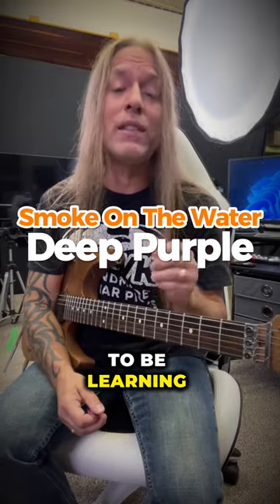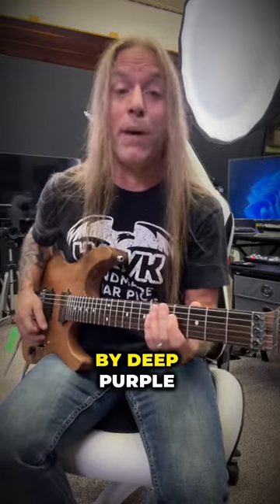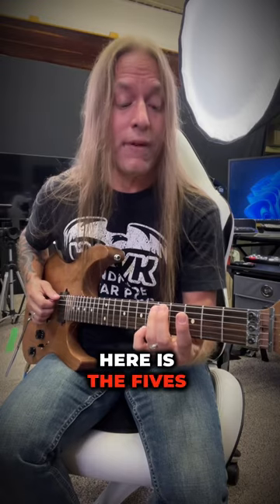Steve Stein from GuitarZoom here, and today we're going to be learning the riff to 'Smoke on the Water' by Deep Purple. What I'm playing here is the fives on the fourth and fifth strings, and I'm doing what's called hybrid picking.